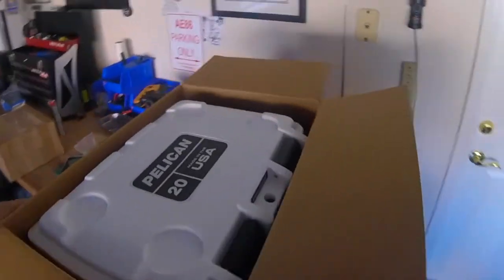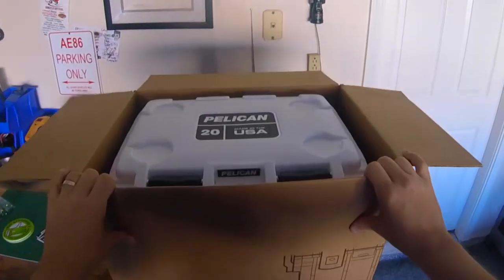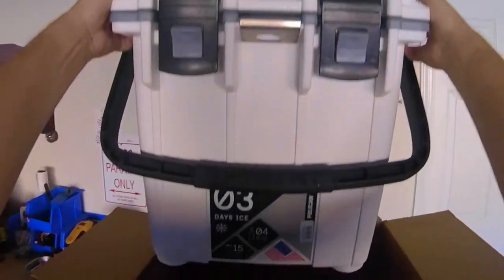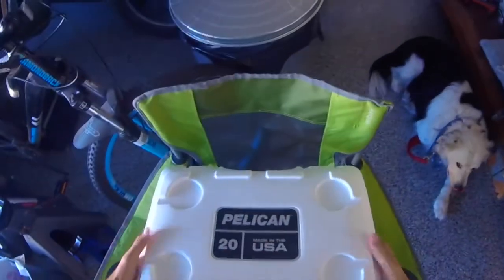So, this is it — I guess it's upside down. This is the 20-quart. This is going to be my backseat of the car road trip cooler, or to take to track days. And here we go, here's what I got. That looks pretty darn good. And there's nothing else in there — pretty simple as far as an unboxing goes, but let's look through this thing.